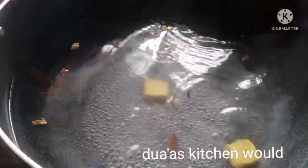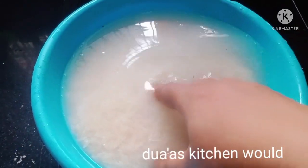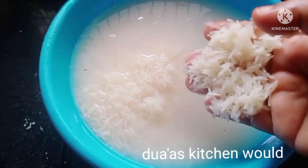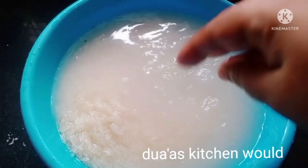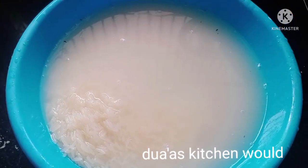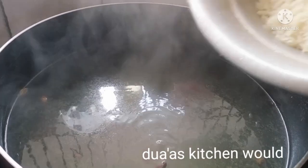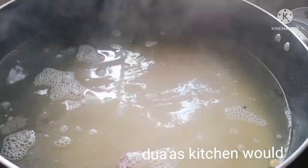We are going to make the rice. In this way,